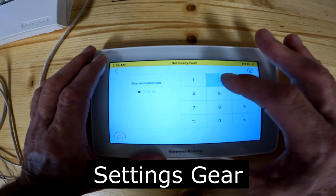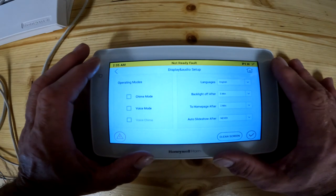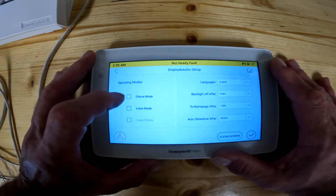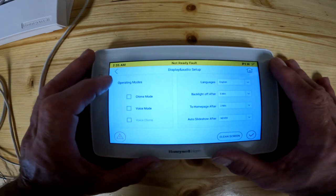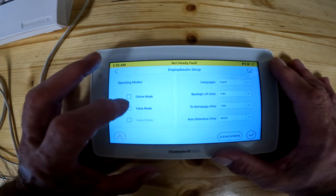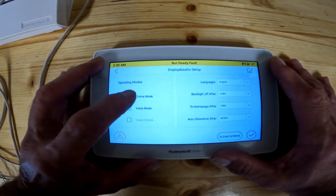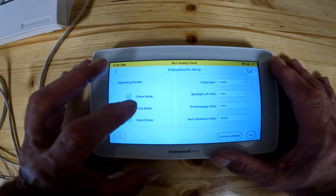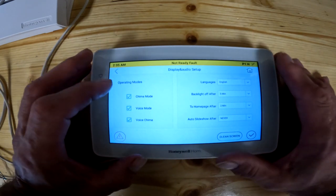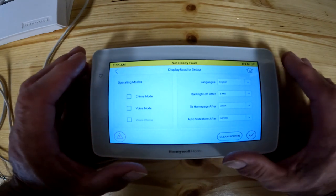I'm going to enter my code — my default code is 1234; whatever your code is, you'd enter that. On the left hand side, you can turn the chime on and off. You can also turn on the voice mode or voice chime — so if you just want it to talk to you and say 'front door open' or 'back door open,' you'd click on voice mode. If you want chime and voice both on, it'll ding and also tell you what's open and closed. To turn them off, simply click the buttons again.